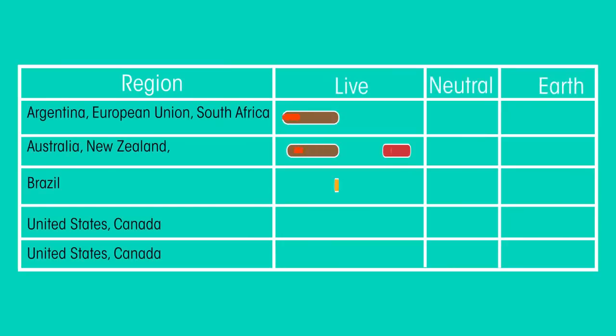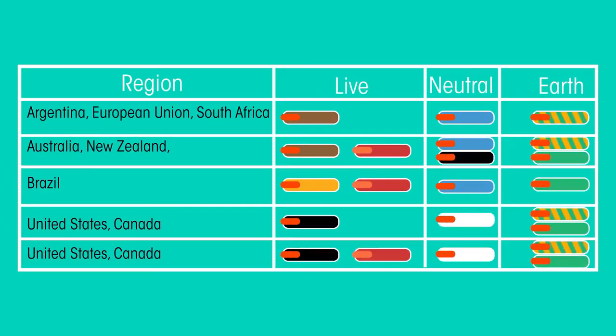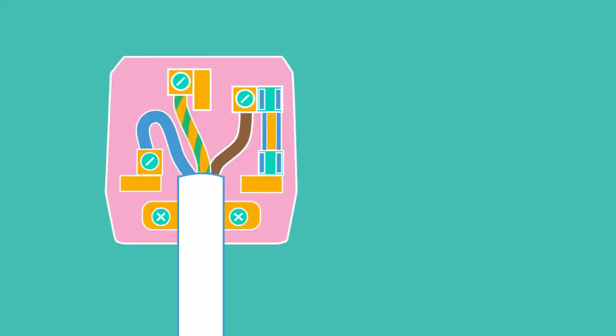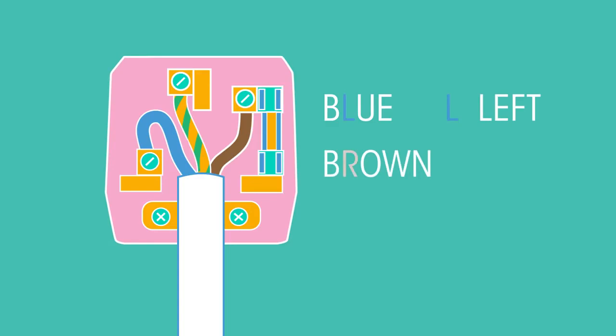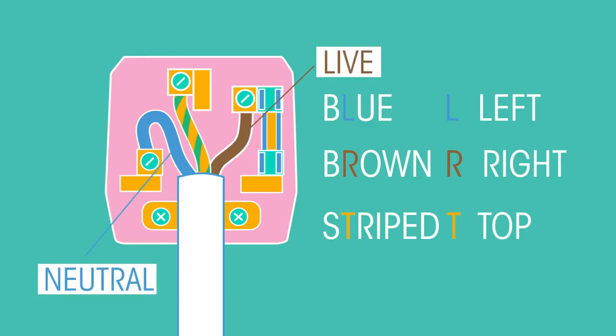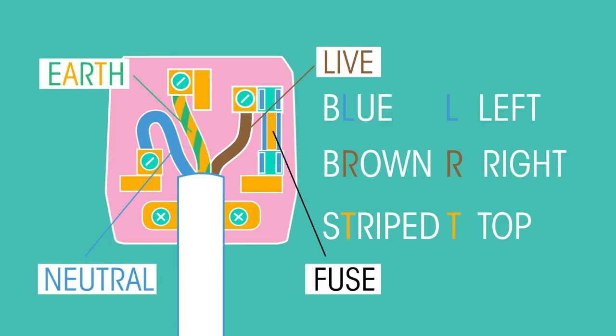Different countries have slightly different colour combinations for these wires, but they're pretty much the same. There's a really easy way to remember where each wire goes. So there we have our current-carrying live and neutral wires, and our protective earth wire and fire-stopping fuses.